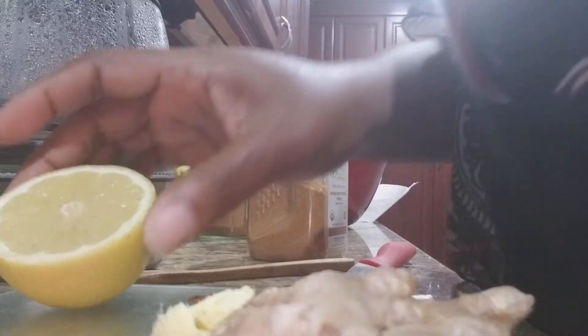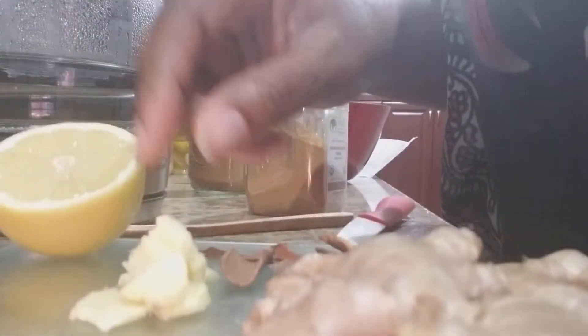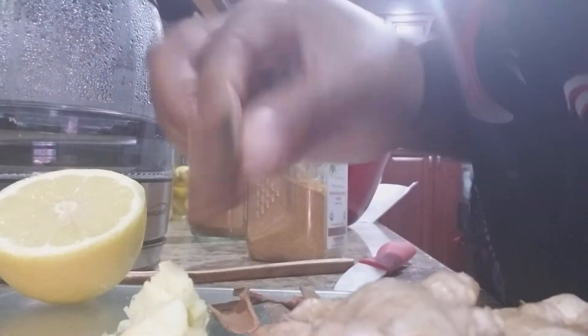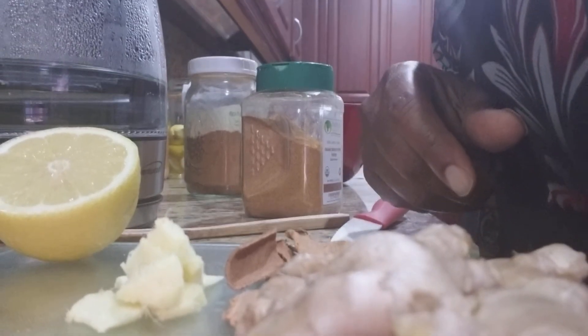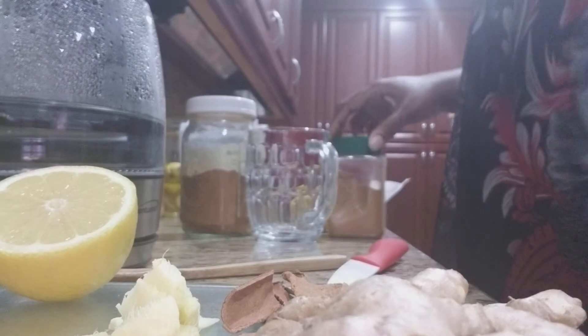Something I drink every morning — lemon, ginger. I have a big thorn piece of ginger that's cut up here, and I have some cinnamon. Cinnamon also here — I hope you guys can see that. And I'm going to use some cayenne pepper.